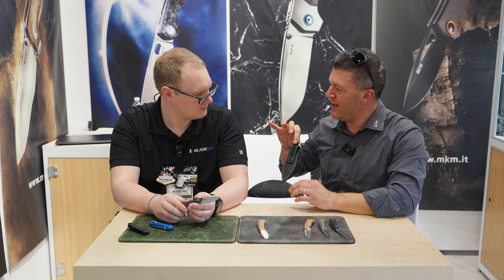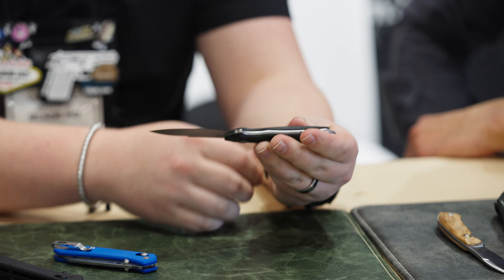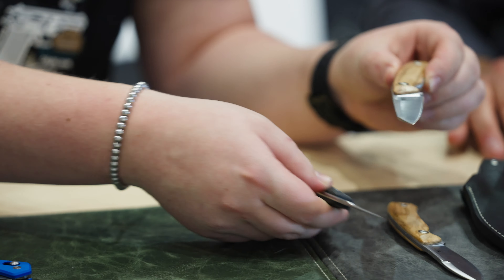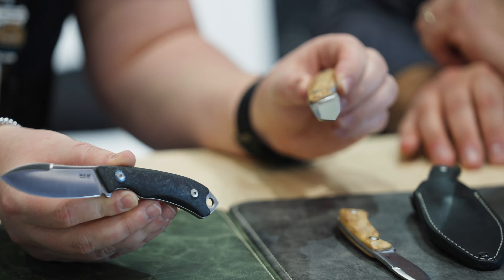Do we have a hollow grind on this edge? Correct. So that's going to give you a very, very thin edge — it's going to be nice and slicey with good longevity in terms of sharpening. The carbon fiber kind of hides the milling marks; you have to really catch it in the light just right, but that gives you just the right amount of grip in the handle.